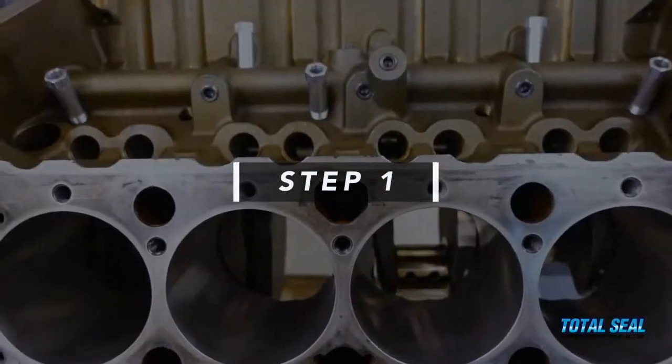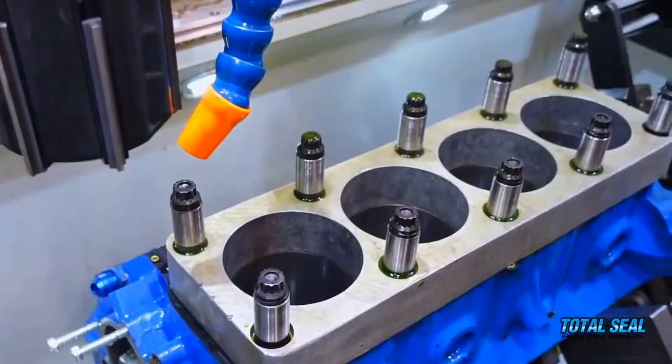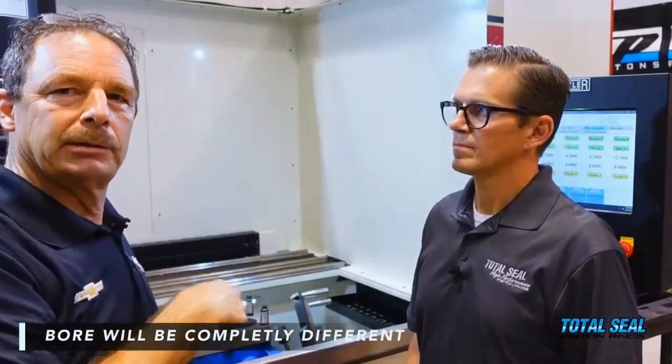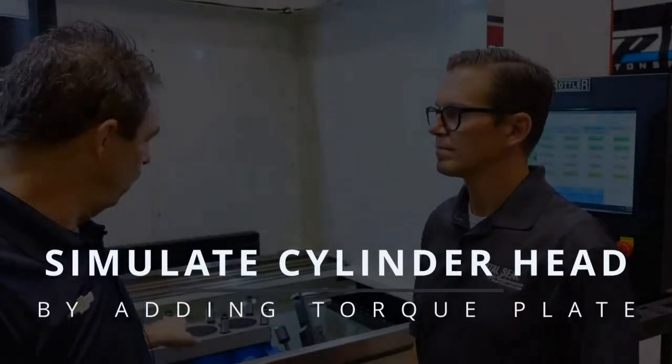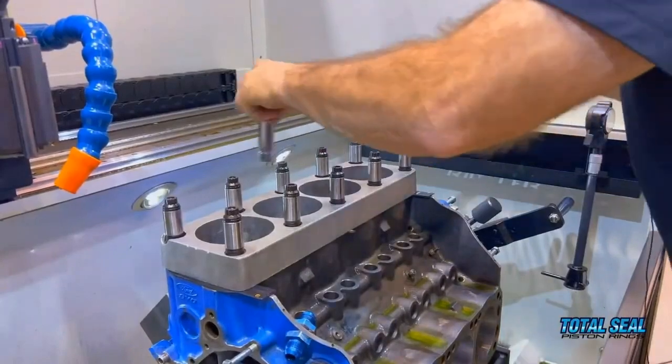Straight, round, and then we're going to get the correct surface finish. Step one of this whole process: there's a torque plate on here. The idea of the torque plate — if you hone this block without a torque plate and then bolt your cylinder head on, the bore is going to be a completely different shape. So what you're trying to do is simulate the cylinder head being bolted on while you hone it, because that's how the engine is running.